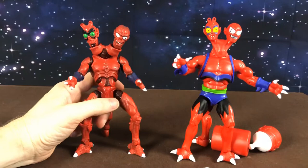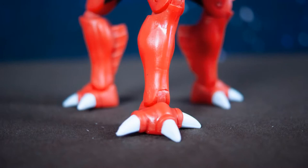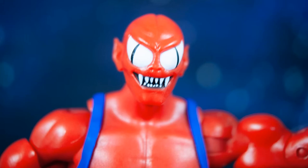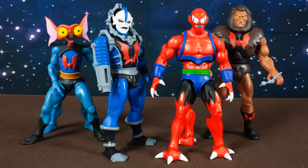But there you guys, that is Modulok. Stick around and I will post some photos. Thanks so much — I'll see you next time!